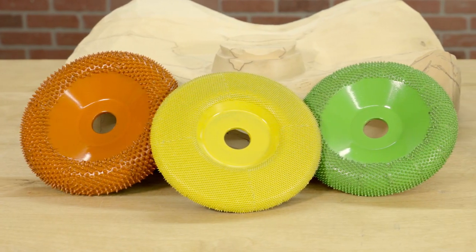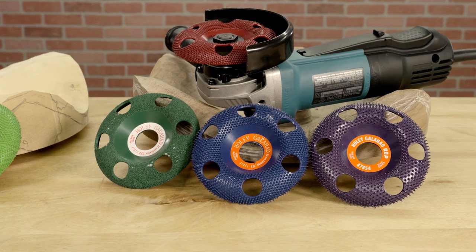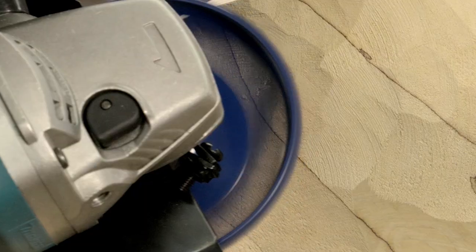There are many carbide carving discs to choose from, but there's only one Holy Galahad carbide disc with a patented see-through design that lets you see the work surface while you're working.